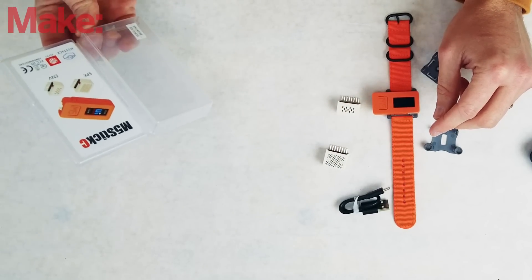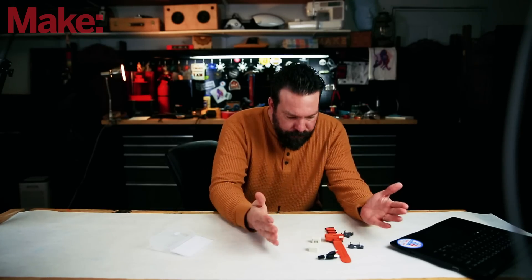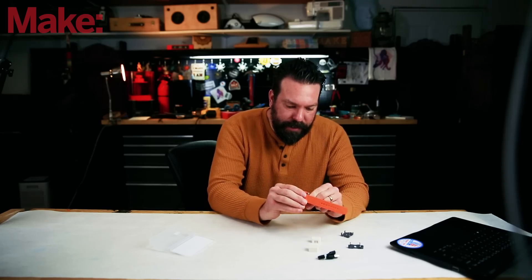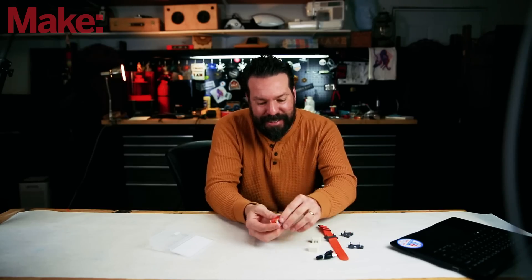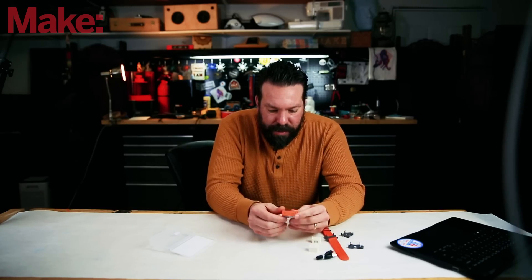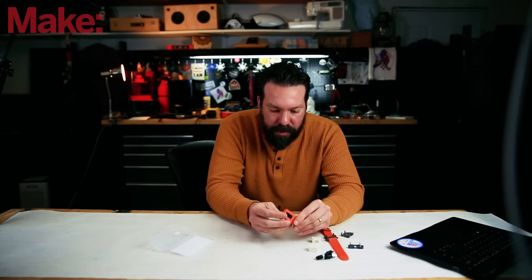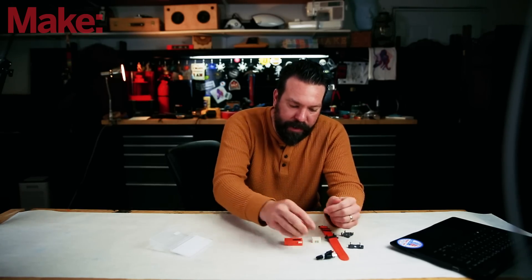The M5 Stick C — I believe this is the Plus development kit. This is the brains behind the operation. It's kind of an all-in-one little IoT development platform based on the ESP32. We'll get into the stats in just a second.